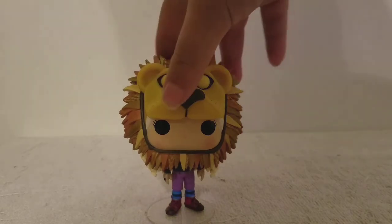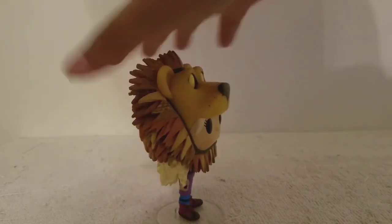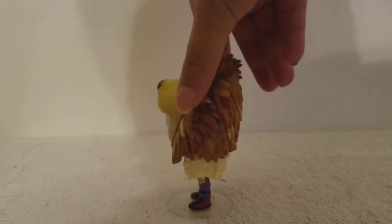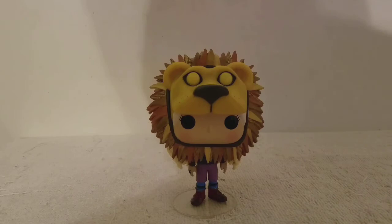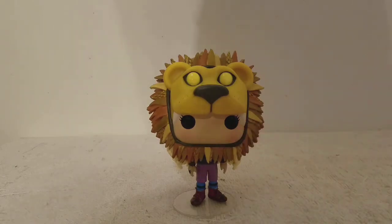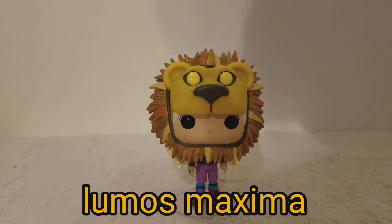Thanks for watching! Here's a look at the front, here's a look at the side, here's a look at the back, here's a look at this side, here's a look at the front again. This is just a really great sculpt — from the mane, to the lion, to the blush on her face, to the design of her outfit — this is an all-out A+. Thanks for watching, till the next video, bye!